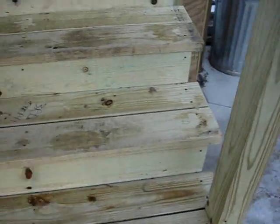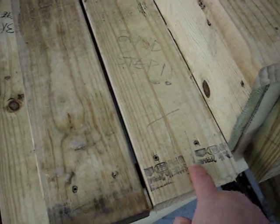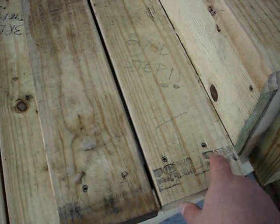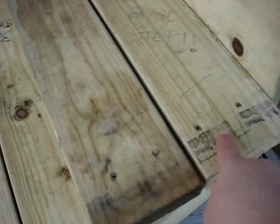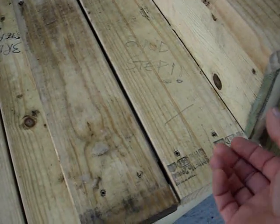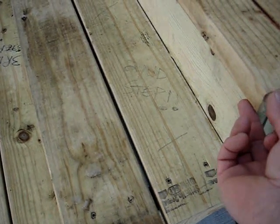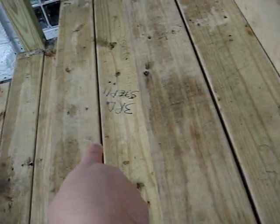Before screwing the stair boards on, I laid them out to check the overhangs. Some boards had a quarter-inch overhang and some had a half-inch overhang. I had to trim the boards on the table saw so all the overhangs were matching. The ones that were a half-inch I had to trim down — that's what 'second step' and 'third step' noted on the boards means.